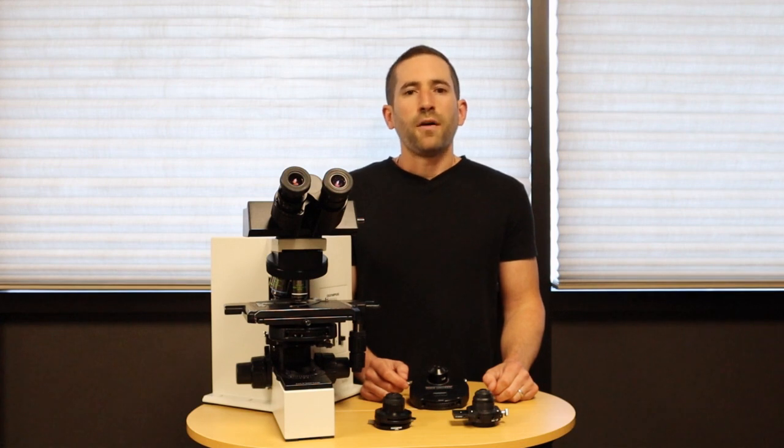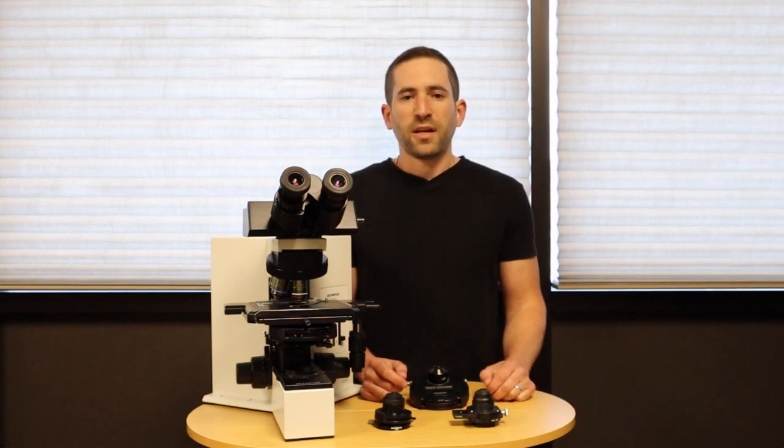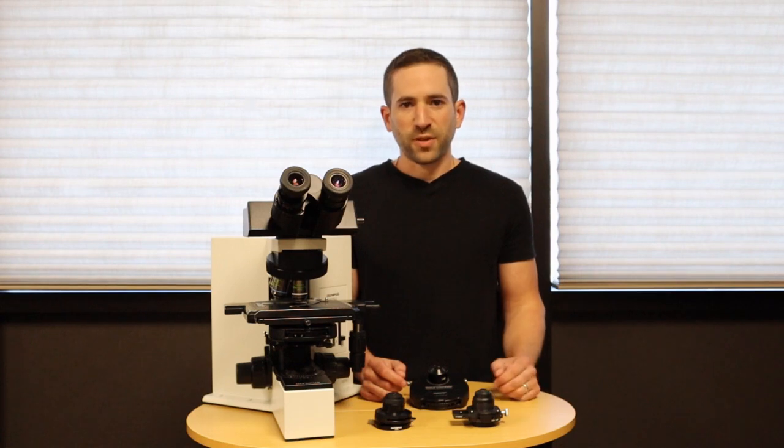Microscope Central has a wide selection of new and refurbished phase contrast microscopes suitable for wastewater treatment. We can add a digital camera to any of these microscopes. Please contact us at Microscope Central for your microscope-related needs.